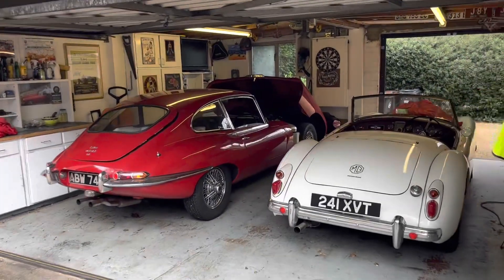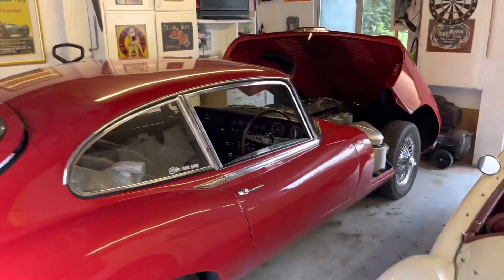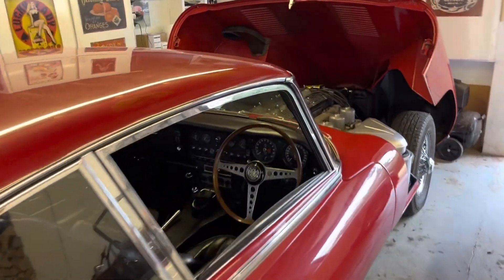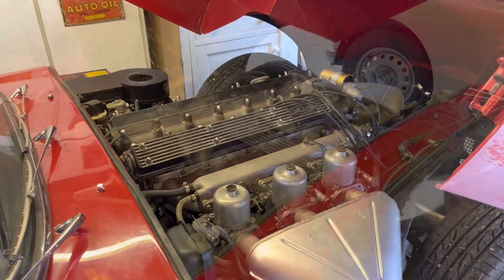Hey everybody, welcome to another episode of Varsity Classic Garage. Today you join me as the E-Type goes to William Haynes to have some of the issues we spoke about in episode 1 addressed.